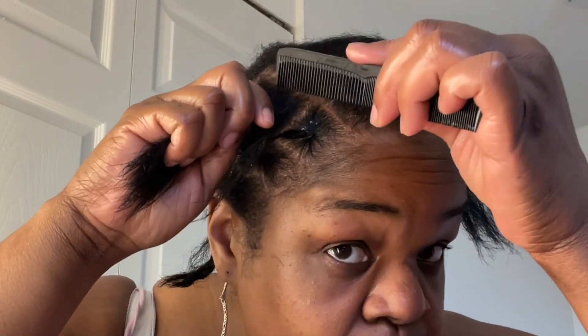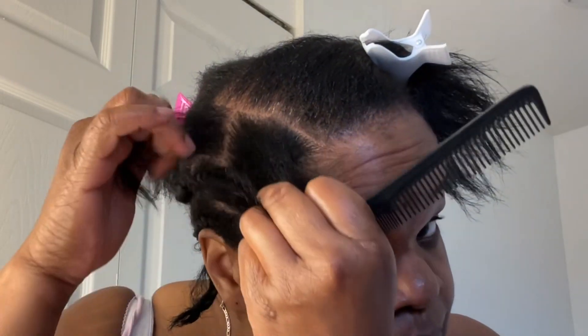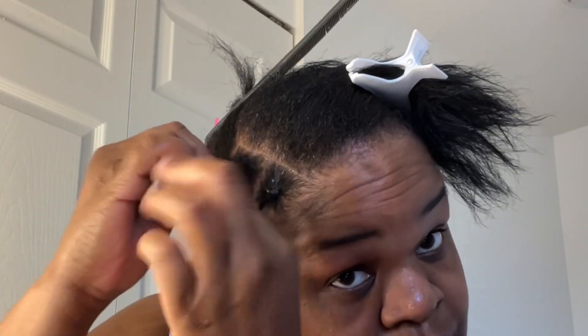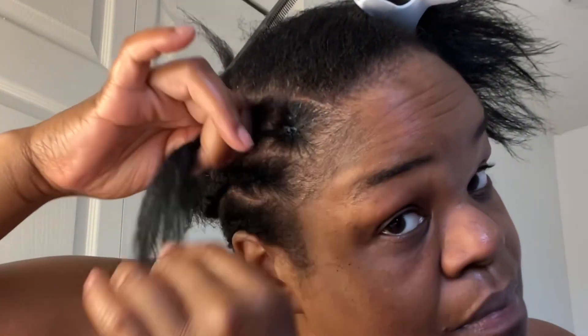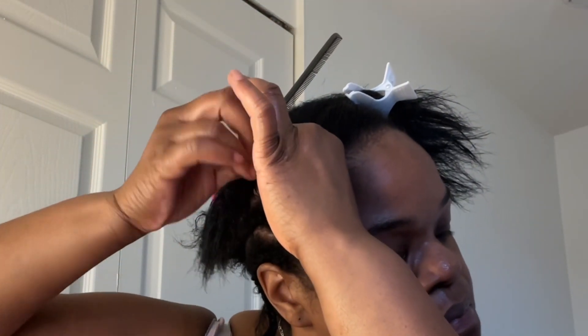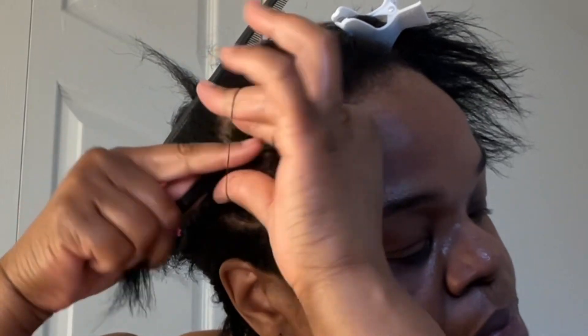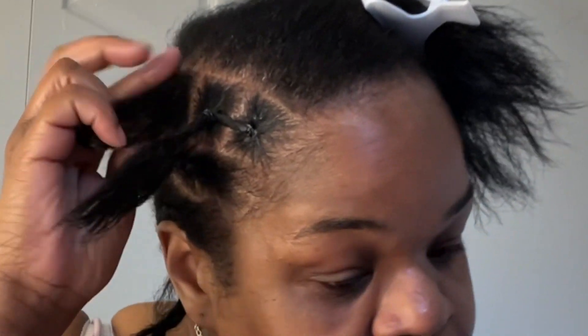Now that both sides are done, we're getting to the top, and this is where I started the rubber band method. When you do these rubber bands — this is your head — if you put them on there tight, get ready to have a headache. Do not put them on tight; they don't have to be tight in order for this to work. The rubber band method, because my hair is so thin, makes my crochet look like individuals and gives it a cleaner look if you use the Shining Jam. I used rubber bands on both sides at the top, halfway to the middle of my head.